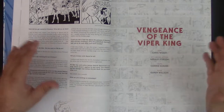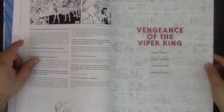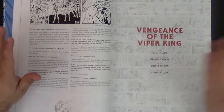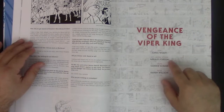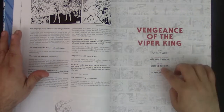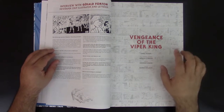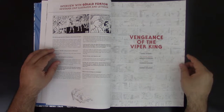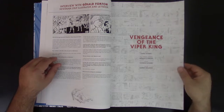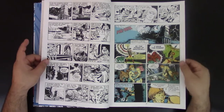You've got Vengeance of the Viper King — that's another one. There are 15 story arcs here, and this story arc is by Chris Weber. He did a lot of stuff for Hanna Barbera and a lot of these cartoons, and he was involved in the entirety of the process of this book. Gerald Fordham again drew for the four and a half years the entirety of this book. Connie Shore is the colorist, and Karen Wilson is the editor — she's actually married to Chris Weber. There's also a panel through PowerCon where they're all sitting together answering questions. I'm going to have the link so you can watch it — I love those types of panels.